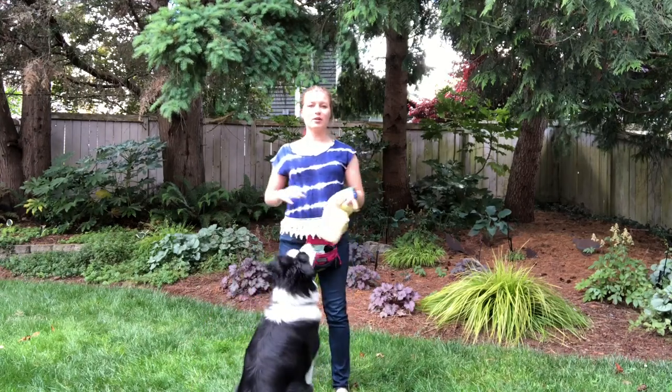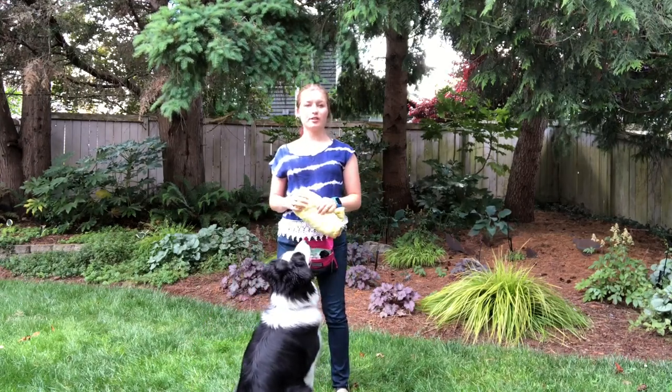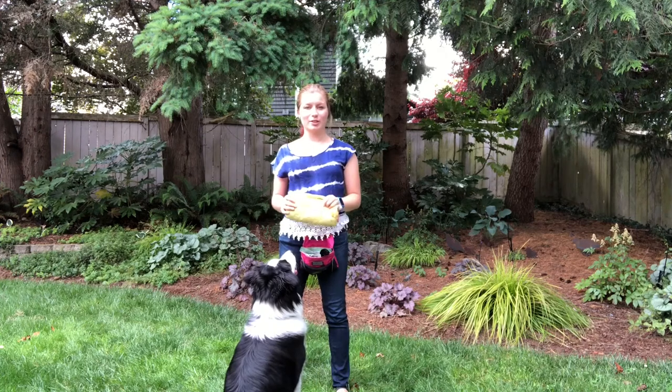Hi guys, this is Kayla and Barley from Journey Dog Training and we are going to demonstrate a little bit of mat training.